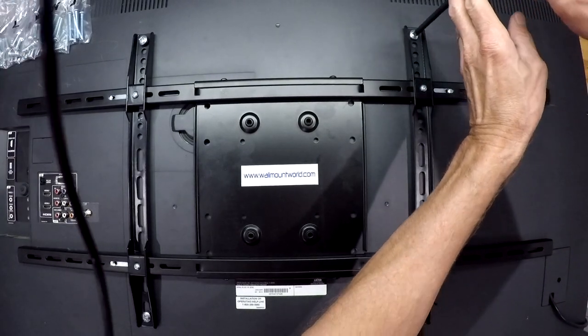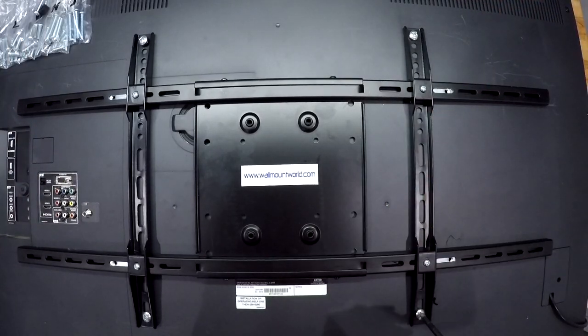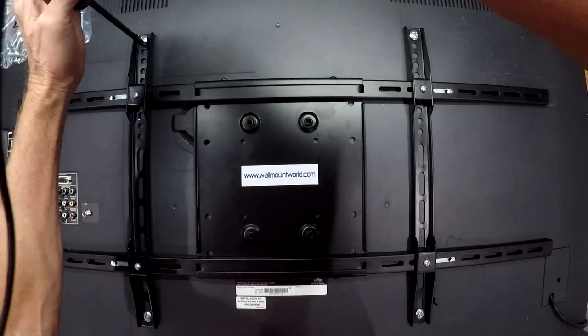Next I'm going to come back and tighten up my bolts in the back of the TV. Snug it down, because this is holding the TV on the mount. That's the last step — tighten these up. Remember tighten it up by turning it clockwise.